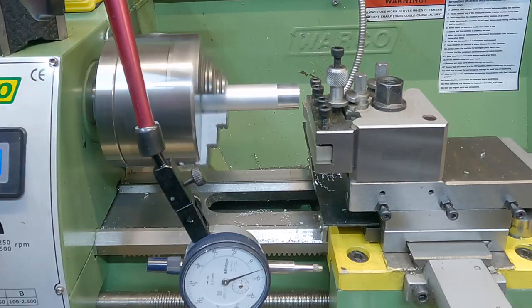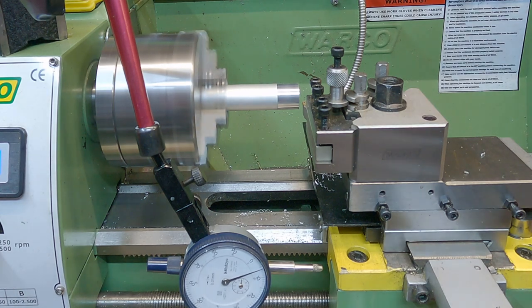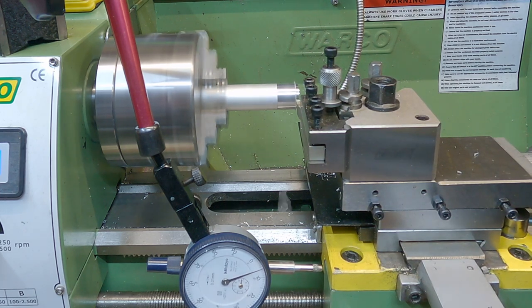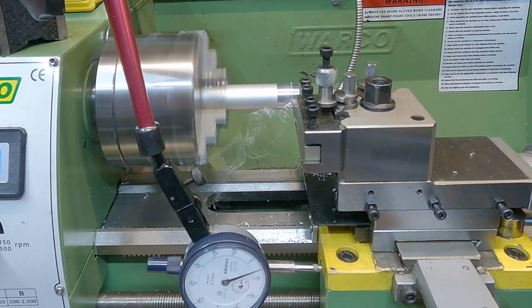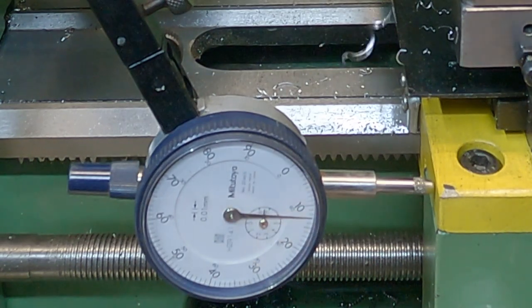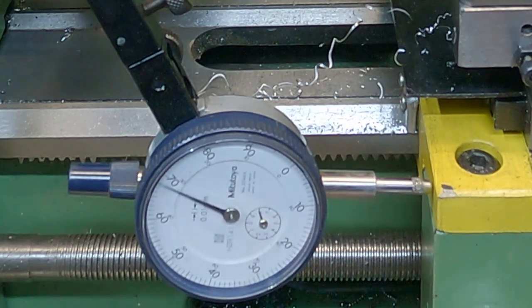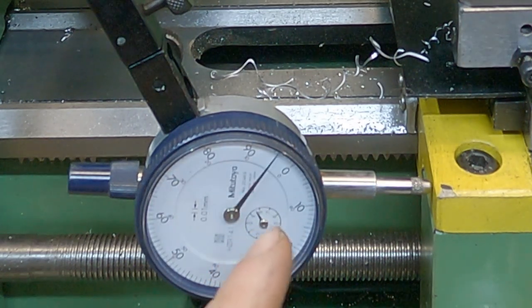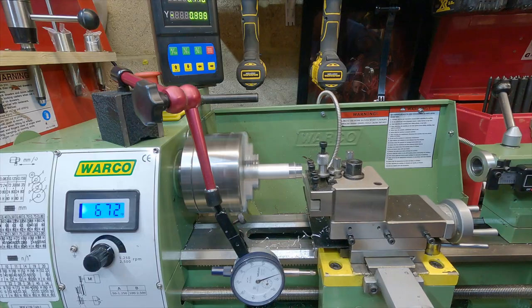Now all we need to do is start turning down the stock. I'm running the lathe at 650 RPM and winding in 0.5mm depth of cut. We don't want to come all the way around to zero yet because we want to save that for our final pass — so I'm bringing it to just about 0.05mm short of zero each time. With that stop point set, we just continue doing our cuts as normal.